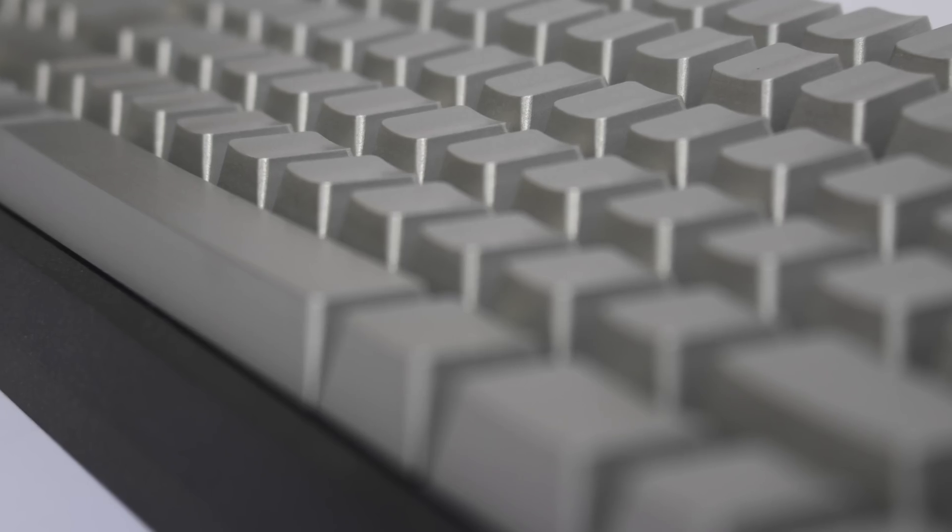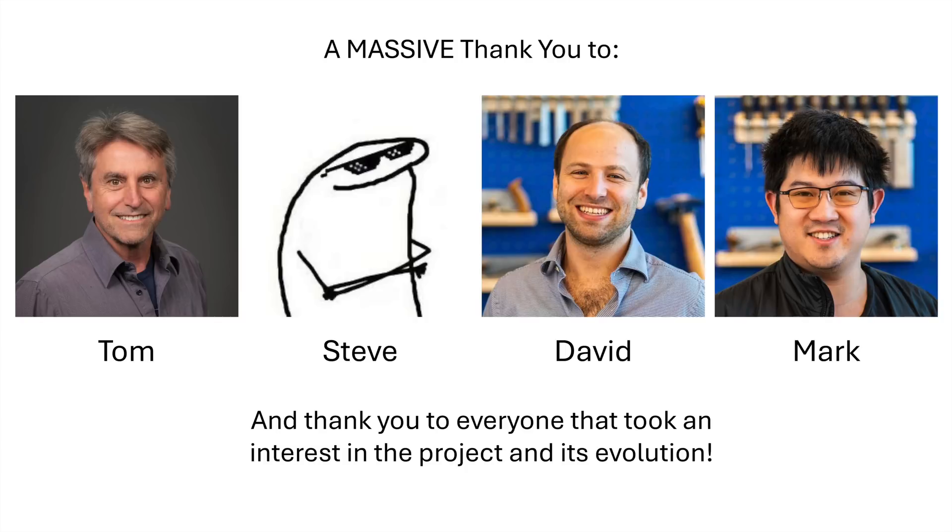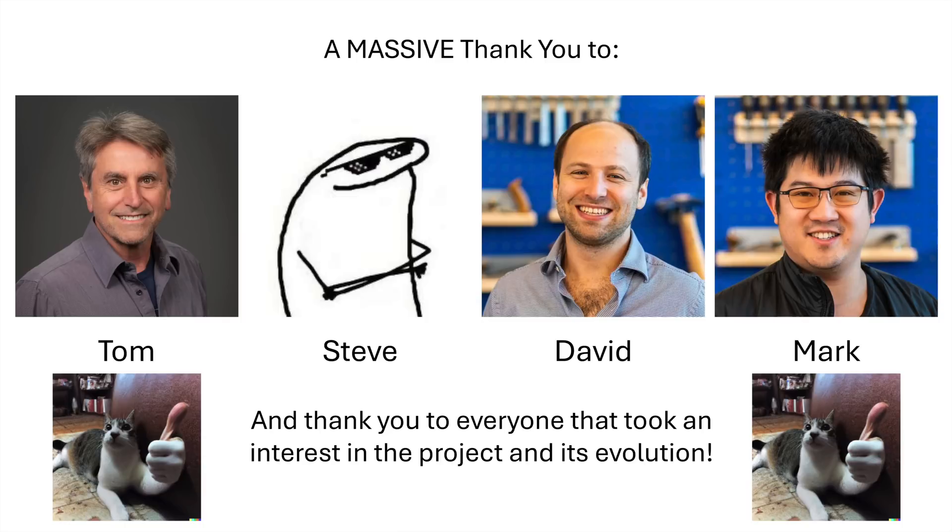I need to thank the individuals who gave me the tools and knowledge to pull off this project. Thank you very much to Tom, Steve, David, and Mark, who gave me the opportunity to pursue a passion and learn a few things along the way. These guys go out of their way every day to help students bring their ideas into reality, and their experience, aid, and mentorship is truly appreciated and valued. The things I do would not be possible without their support and willingness to indulge my crazy ideas while providing access to tools and enabling autonomy. Massive thank you.